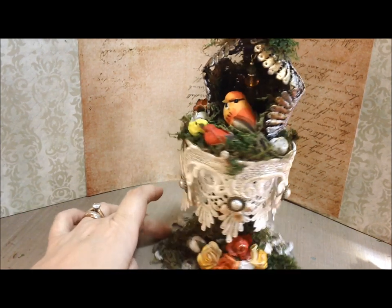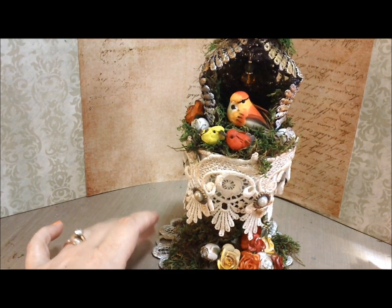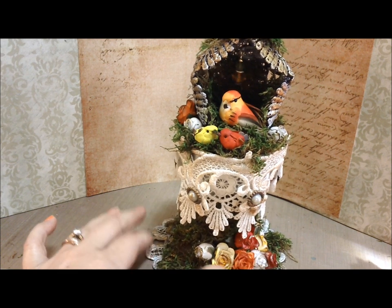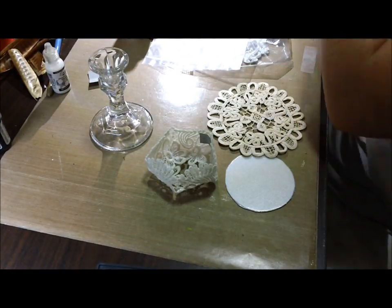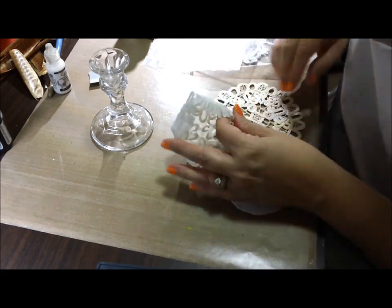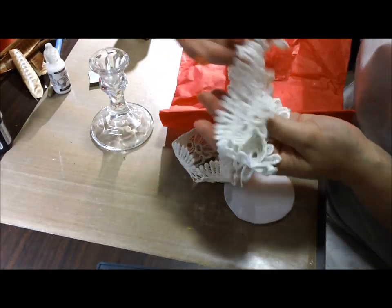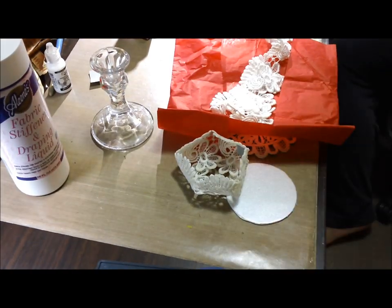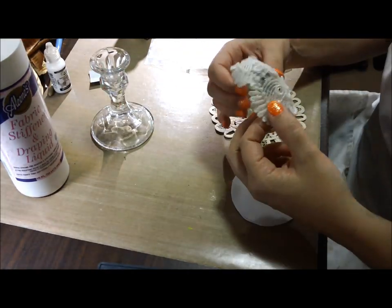So go check out Lucy's store and stay with me here and I will show you some pictures and then we'll go through the process portions of the video that I saved. Alright, thanks guys. Okay, so here we go. So there is the candlestick — it's one of the cheap ones. And that is the lace before it was painted. I'm showing you the lace that I used and the stiffener — just Aline's fabric stiffener. And the balloon.